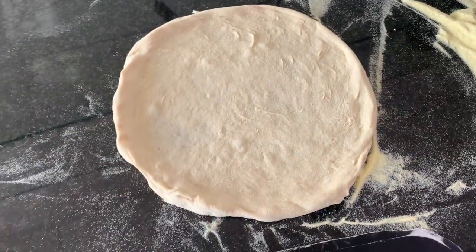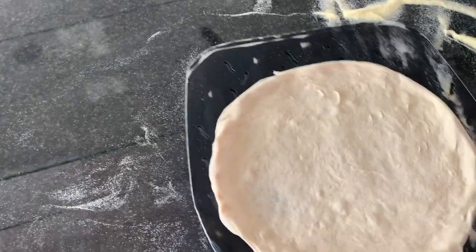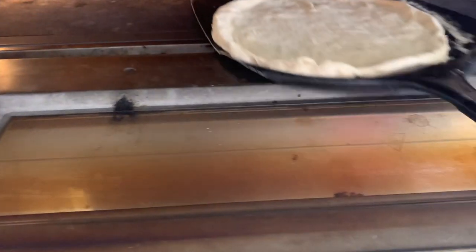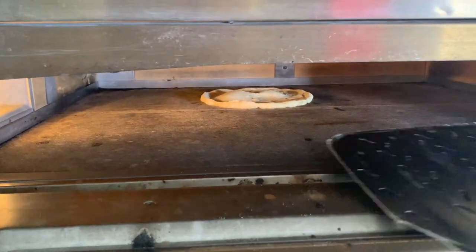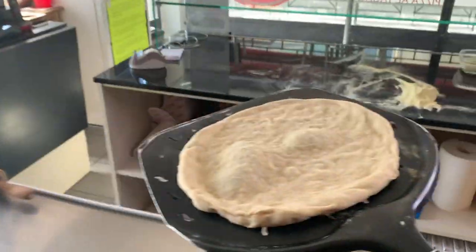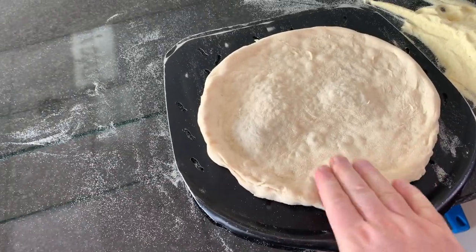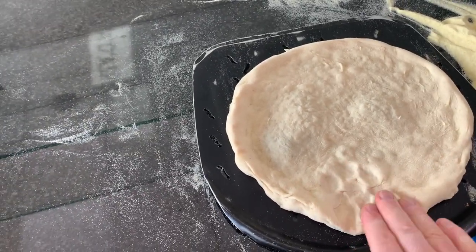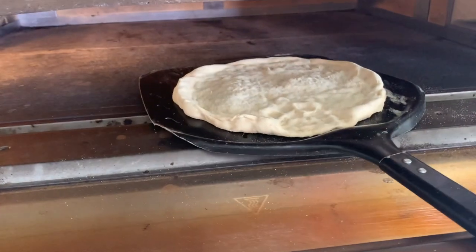Now I'm going to show you what I was telling you about the edges and the growth of the dough. Just as an experiment, I will press these edges — as you might do by hand or by a rolling pin — and I will show you the difference when it comes out of the oven.